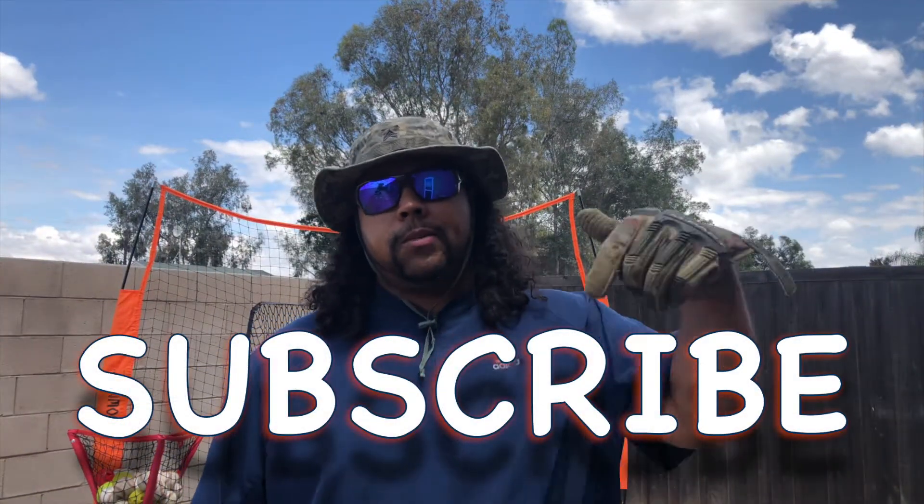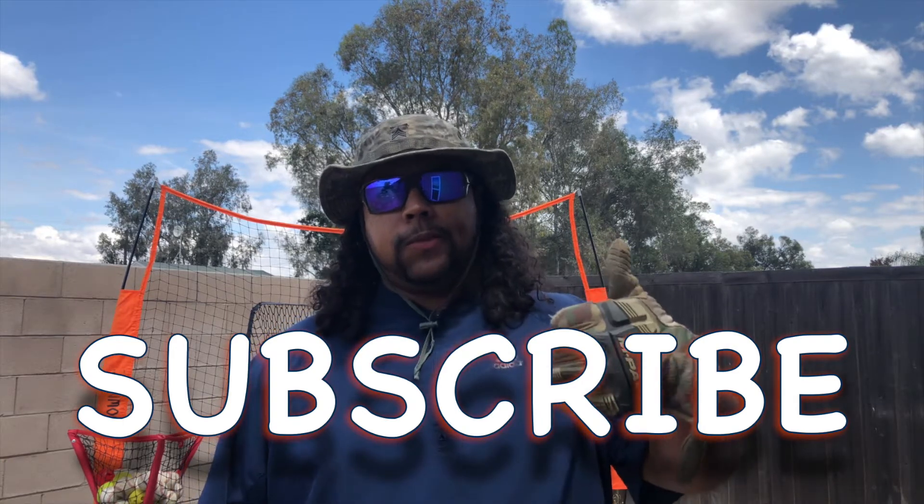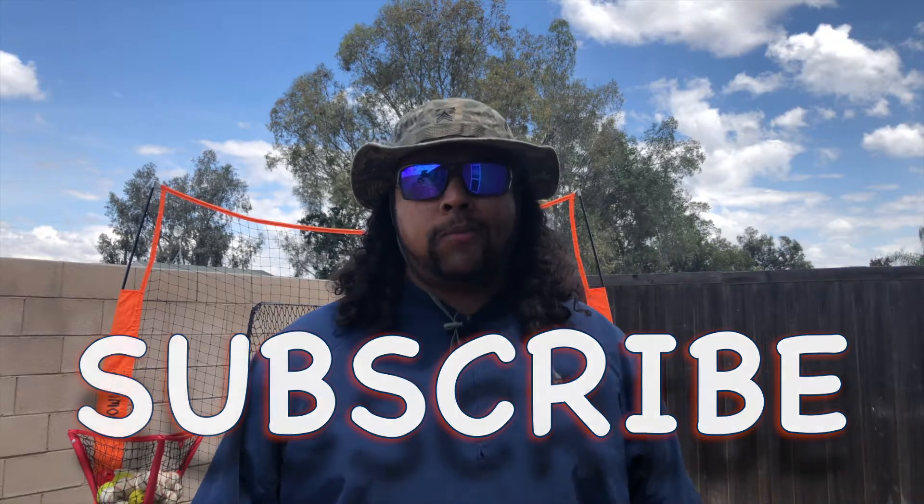Before we get started, make sure you hit that subscribe button, turn your notifications on, give me a thumbs up if you like these videos, and let's keep growing this baseball family. Let's go.